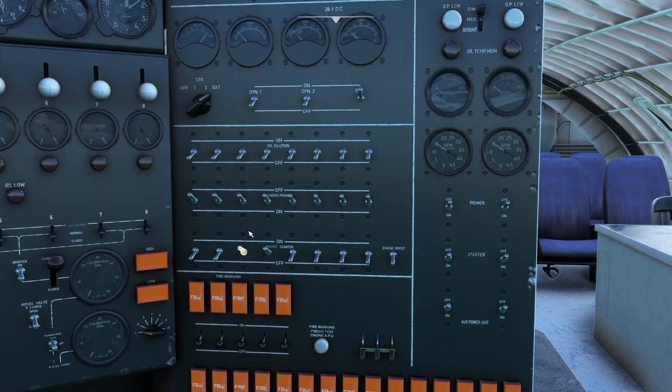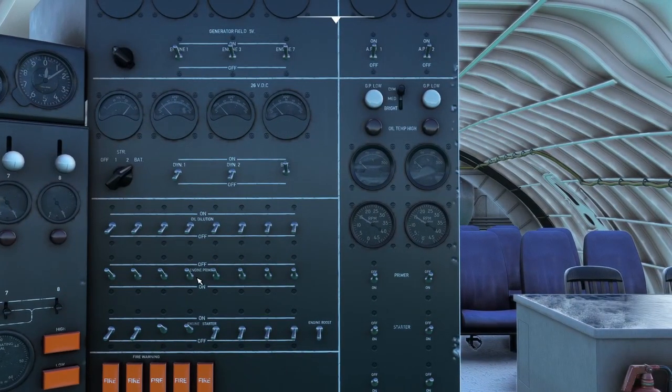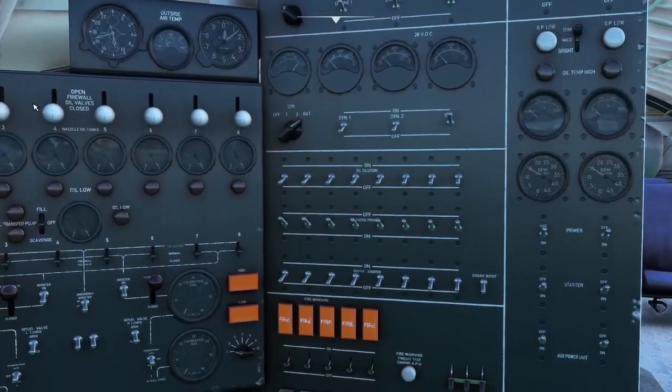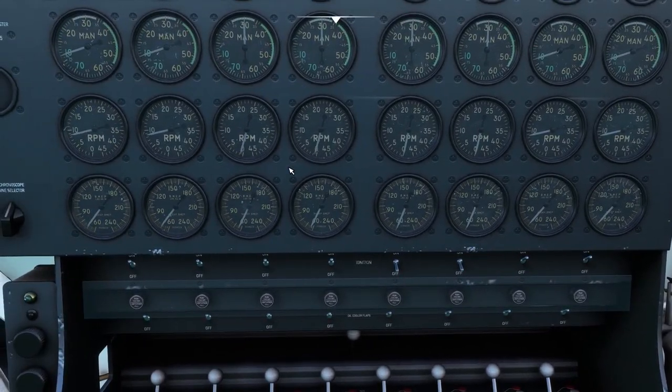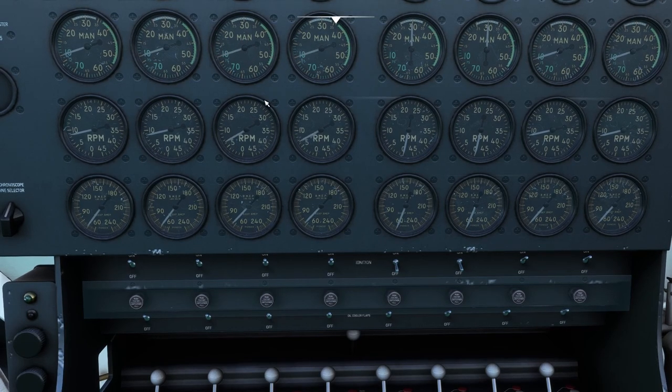Oops, that's the wrong button — we didn't prime it and didn't turn on the magnetos. Let me correct that: prime for five counts, turn on the magnetos for the middle two, and try that again. They should fire up this time. And there we go — got a good start.